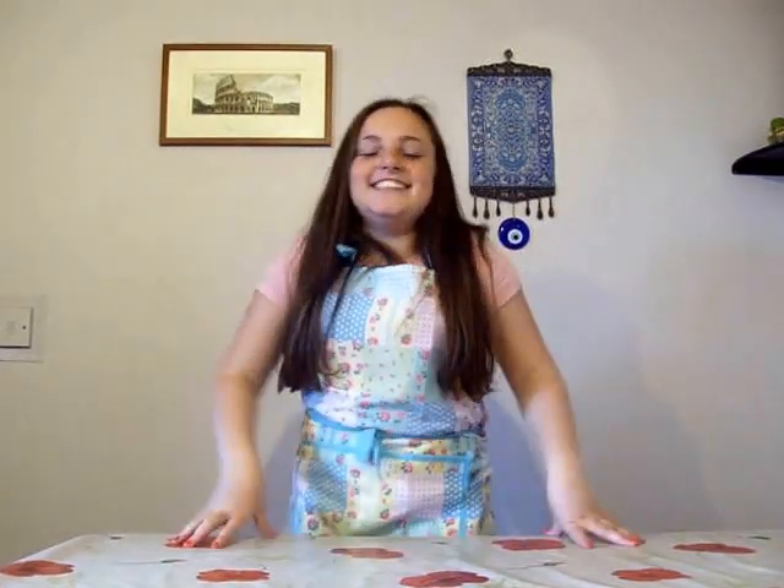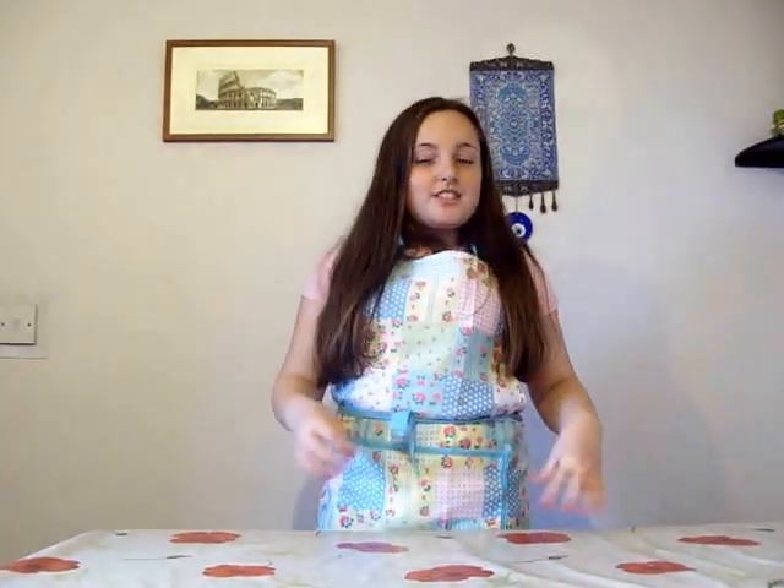Hi guys, welcome to Tasty Tuesday. So this is Baking Life Hacks, also known as Baking Tips — whatever I call it in the title is what it is, haven't thought of it yet. I'm also pre-recording this video, so I probably won't see any comments or anything, but Ola will — my backstage, behind-the-scenes gal. She'll see them, but I won't. So if you give me tips, hopefully she'll write them down and tell me, or I'll look at them after I'm back. You can still leave comments.